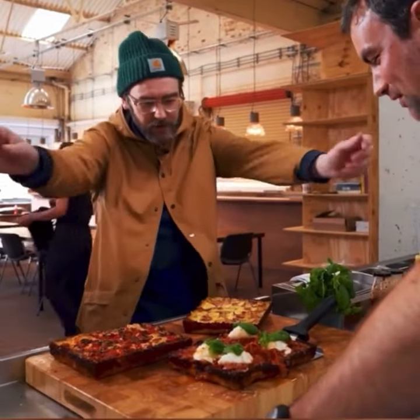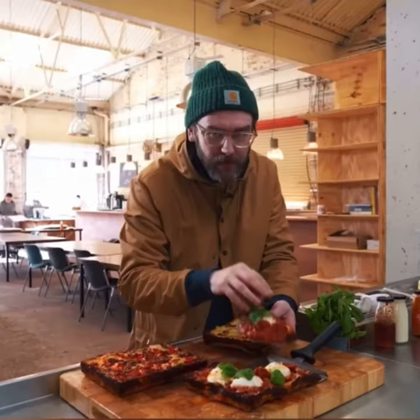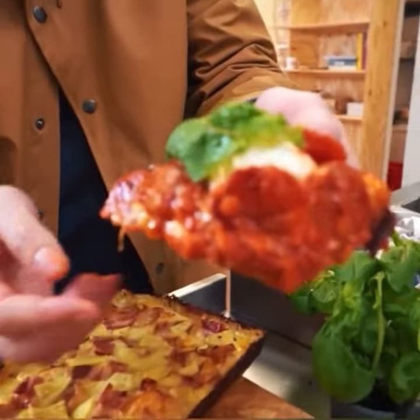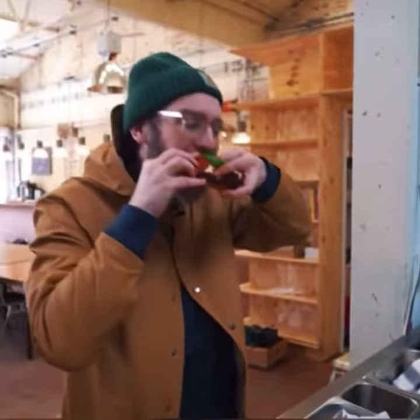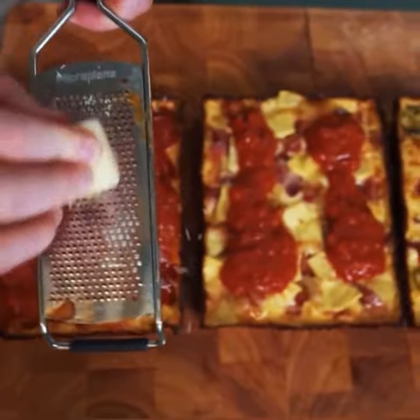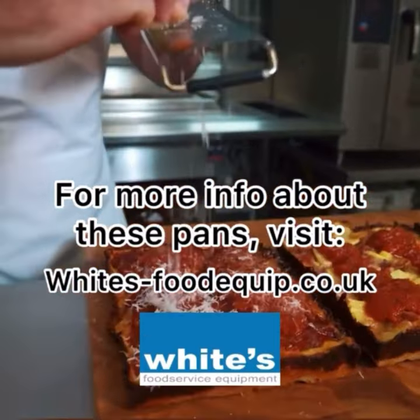Go for this one here. Be careful, be careful. Cameraman, come here, have a look at this. Have you seen that? I'm going to bite this bit here. Oh my God. Have a look — this isn't real. This is what people can get next.